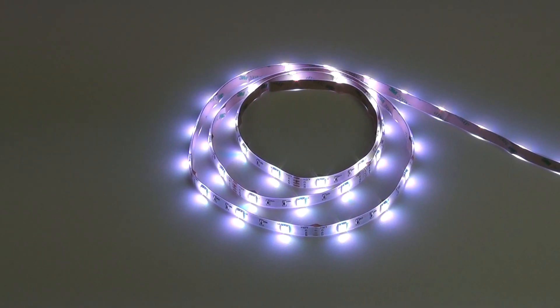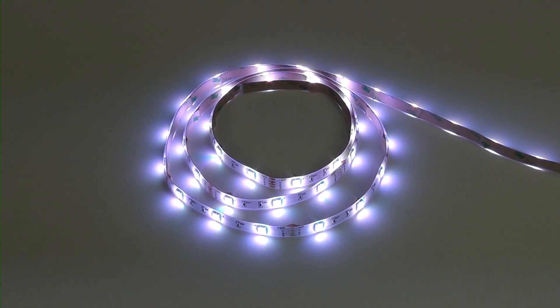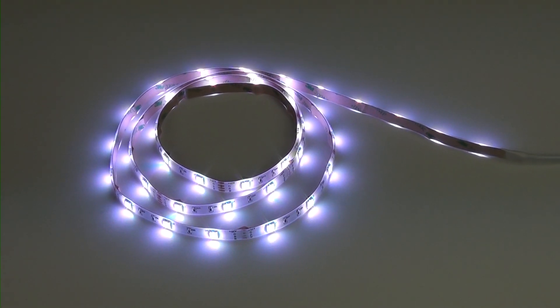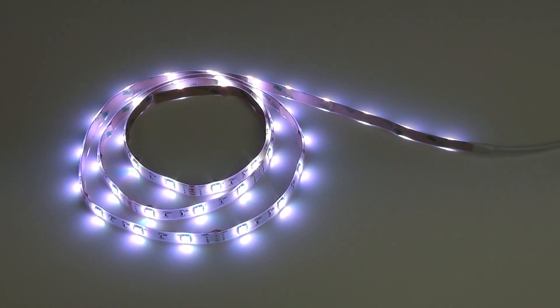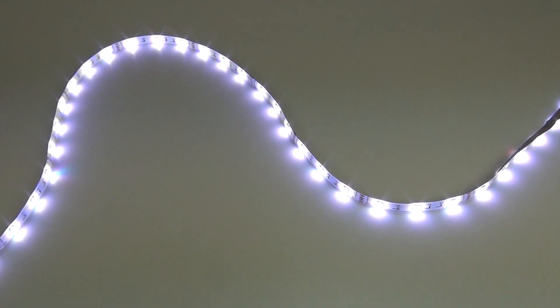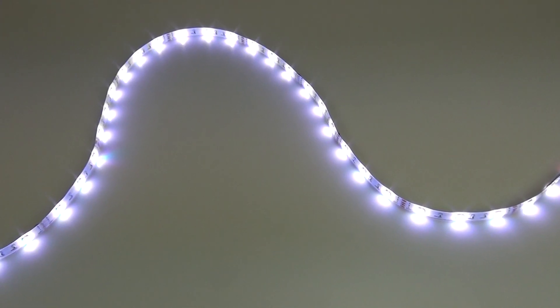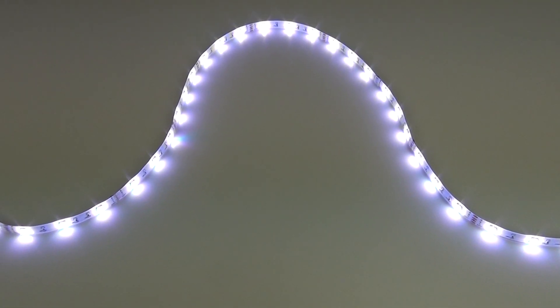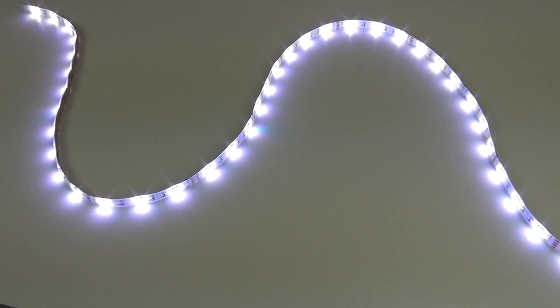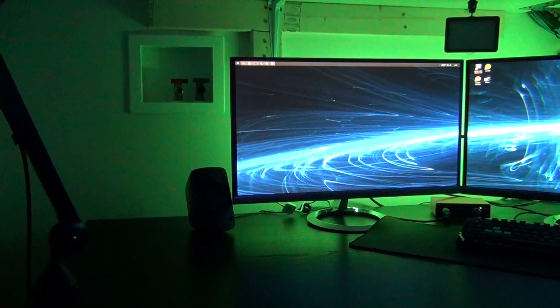Simply put, this is an LED light strip. It's a bunch of LEDs combined together in a plastic coating with an adhesive back, which allows you to attach it to TVs, monitors, and all kinds of different objects in a room. This is meant to bring a cool aura to a room or bring some character and feel to a setup.